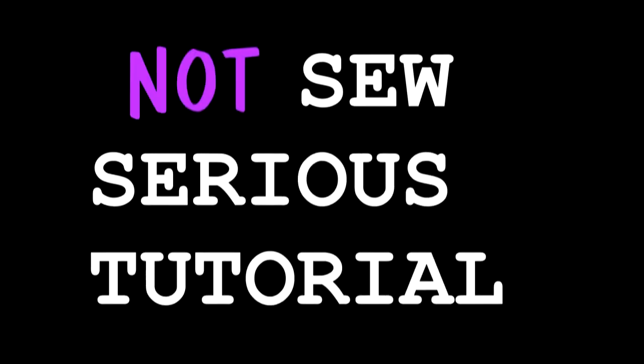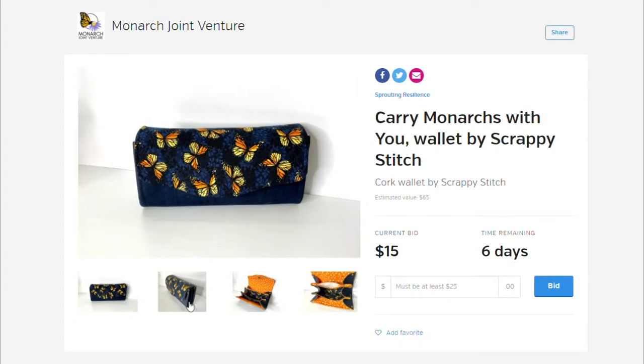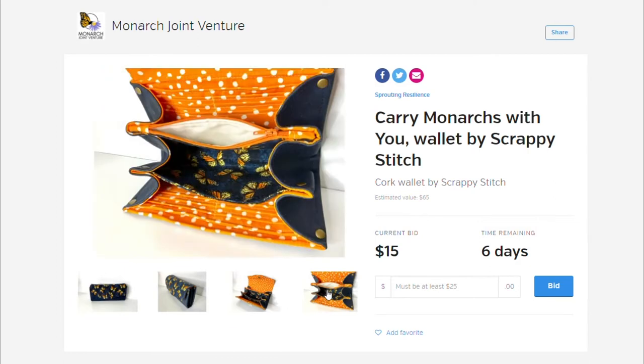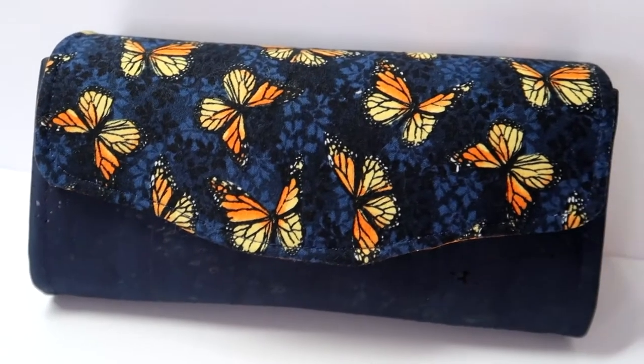Hello YouTubers! Today I'm showing you how to make the much-loved Necessary Clutch Wallet, or NCW for short. You can find the link to purchase this pattern in the description below. The one I'm making in today's video I donated to Monarch Joint Venture for their online auction to help raise money for Monarch Habitat. The link for that is below too in case you want to check it out, because in addition to this wallet, there's some really cool stuff.